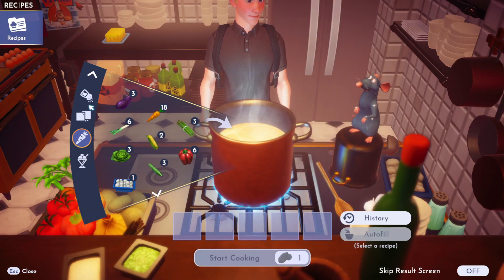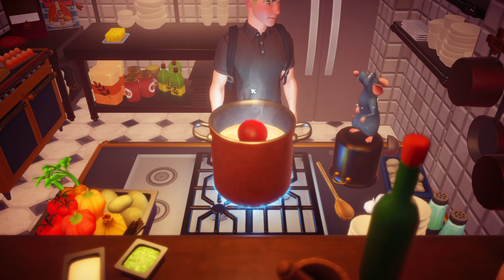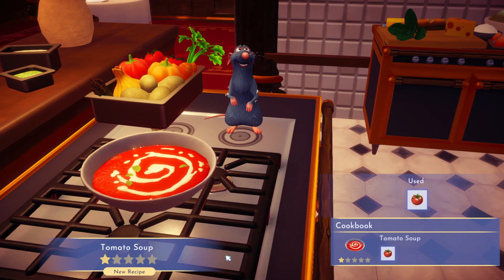So once we're in game, tomato soup is one of the easiest ones we can actually do. We're simply going to take our tomato, drop it into the pan, and press start cooking. It is only a one-ingredient recipe. And there we have it — we have made tomato soup.